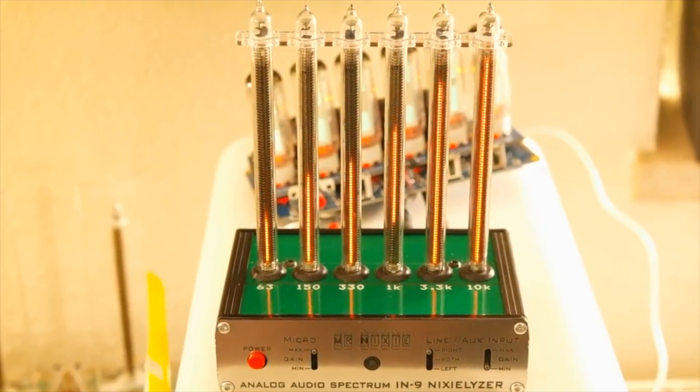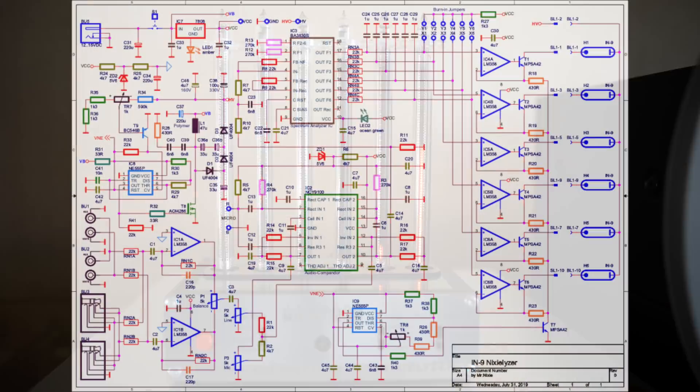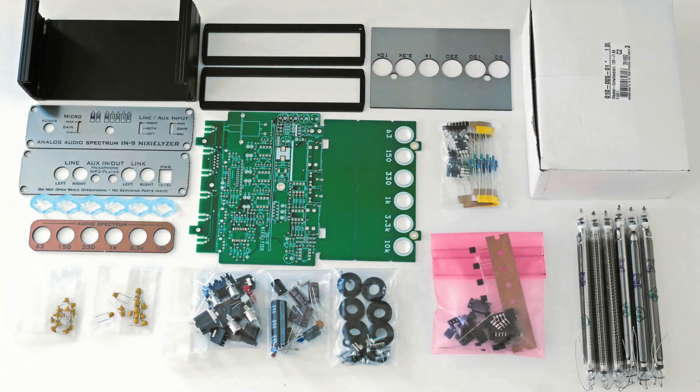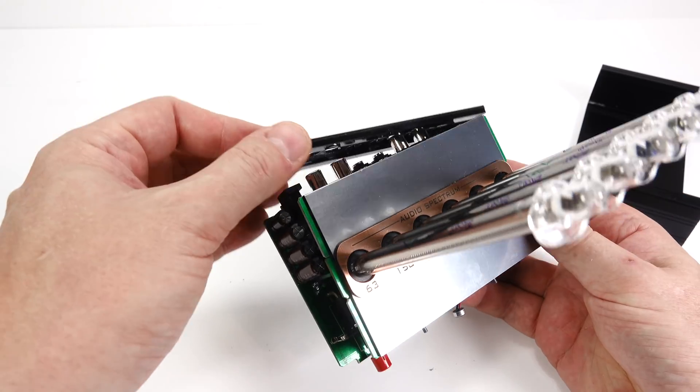This issue was resolved in the IN13 tubes with an auxiliary cathode, but to get around it on the IN9, Jürgen's circuit drives them at an interrupted voltage of 85 Hz, and this ensures that the glow always starts back at the bottom. Of course, all that stuff goes over my head, as does the schematic. And I can see this is the kind of kit that I really wouldn't enjoy putting together myself.